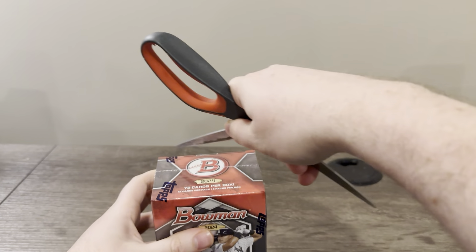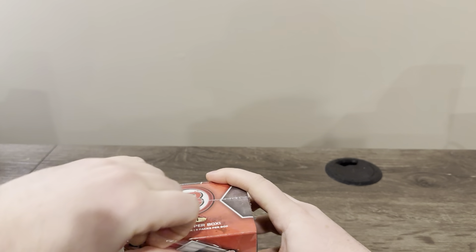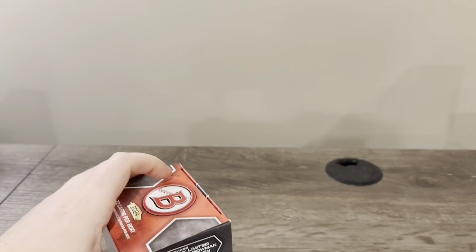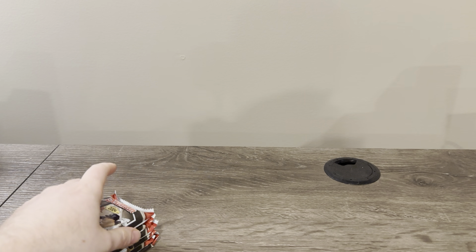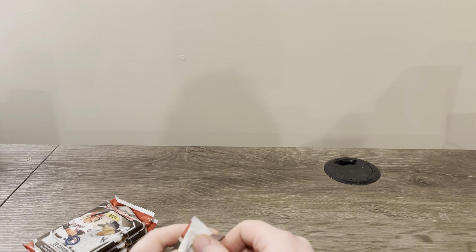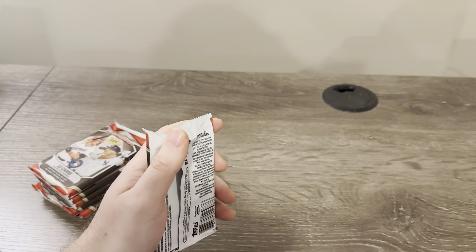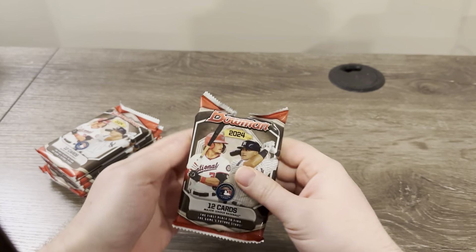If it's anything like last year's Bowman blasters, we should get an auto out of here, and that's essentially what you get out of a $300 hobby box. So I'm going to be sticking with retail. I don't know if I'm going to do all five in this video — we'll see. I'm really excited for this. Bowman's a big release every year. Not so much into Bowman Chrome, but Bowman and Bowman Draft I'm very much into. I think it's the same configuration as previous years — six packs, two Chrome prospects and rookies, some veterans, Chrome paper, prospect paper and stuff.